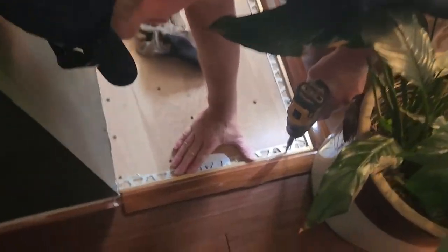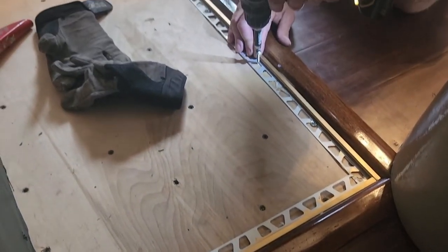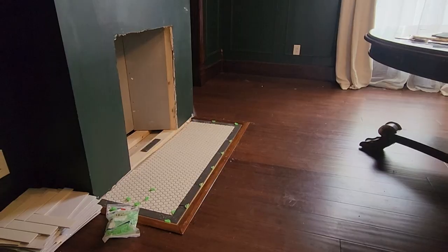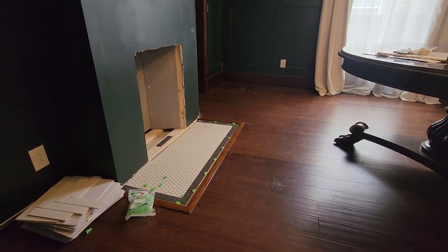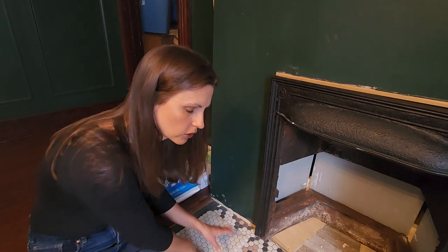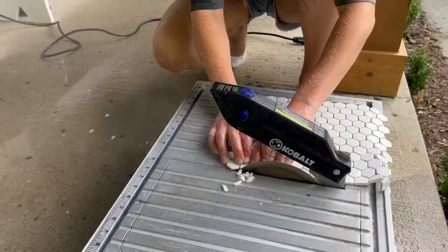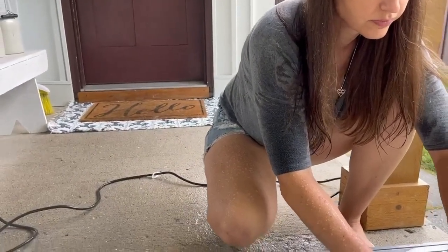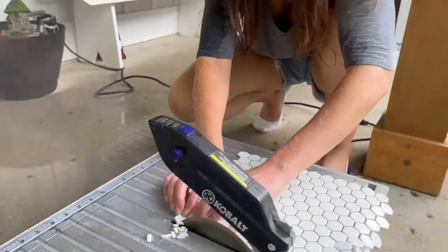The first step was to put down the transition strip. We have a metal transition strip that goes next to the tile and then a wooden one next to the wood floor. Keith put that down, then I came back and put down all of the tiles, which required me to cut a few. I wanted to make sure everything fit properly before putting down the mortar. Unfortunately the only way to cut our tile was this really cheap tile saw we have, and boy did it spray water — it was everywhere.